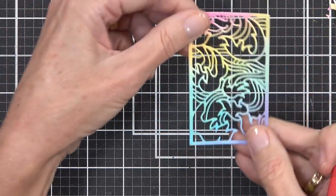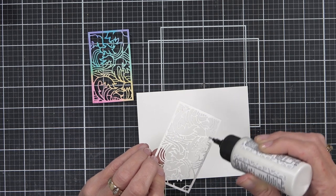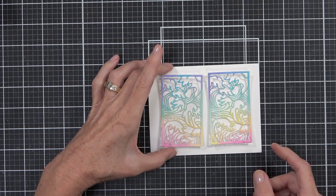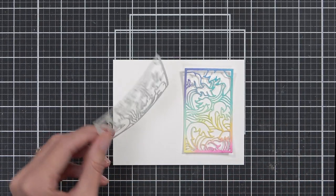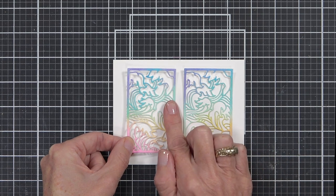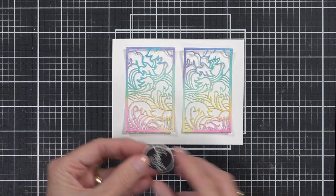A pokey tool is your friend here — the bits will pop out much easier because some of them are tiny. I'm using some liquid glue to adhere it to the front of a landscape A2 top-fold card, but I'm only adding glue to the center of the panels. I kind of want that little bit of dimension with the watercolor medium to add a little something extra, so the top and bottom of each panel sits off the card just a little bit. Of course you don't need to do this — you can adhere the whole panel if you prefer.